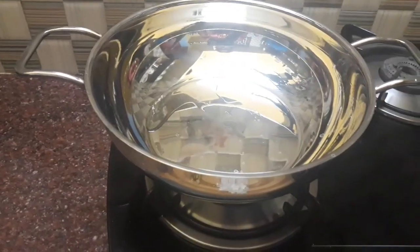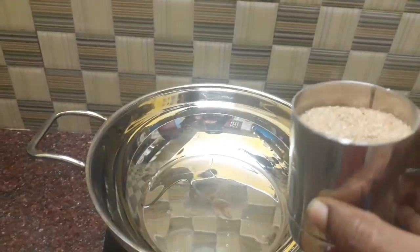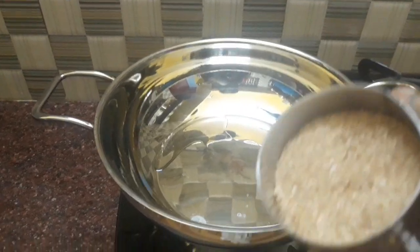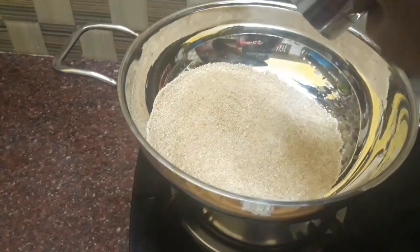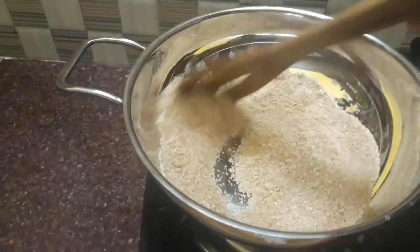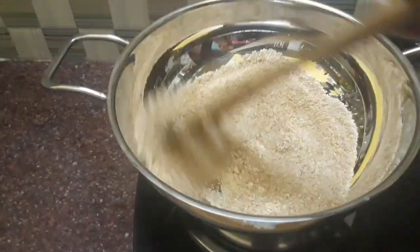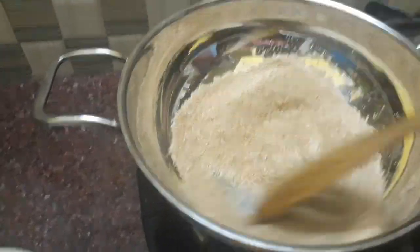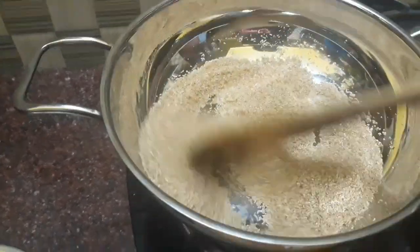In this pan, we put 1 spoon in a pan. We put a cup of Samba Rava. Now let's fry it. Let's see how it's roasted. There is a lot of flavor. Let's stop at the smell at this stage.